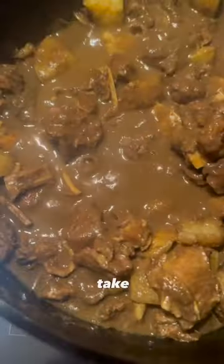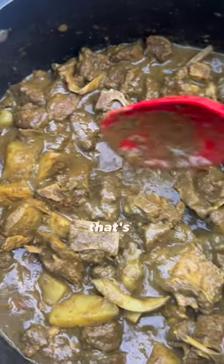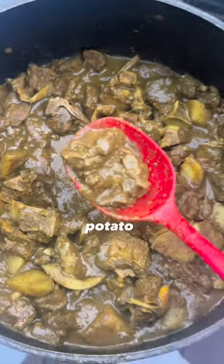Once the meat becomes tender, I add my potatoes, and soon after I take a piece out to test. Let's go! I like potatoes with the peel, that's just how I like it. If you don't like potatoes, carry it.